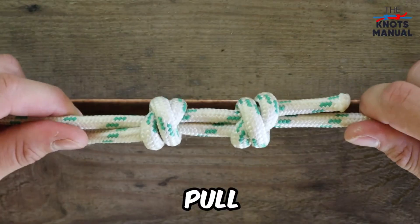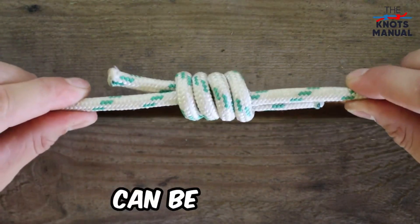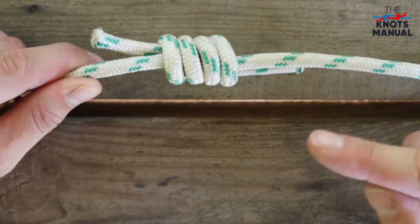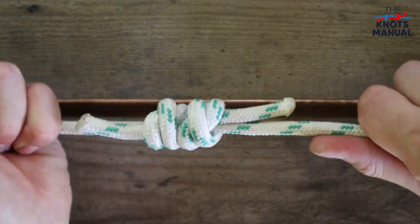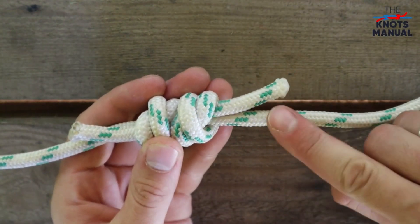To finish the knot, pull on both ends of the rope. This connection is so strong that it can be used for life-threatening situations. For example, you can connect two shorter ropes and use it for rock climbing. Just make sure to leave the ends at least a few inches long to account for slippage, because as you tighten the knot, the ends can shorten a bit, especially under very heavy loads.